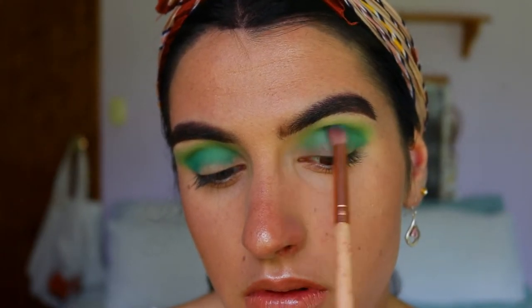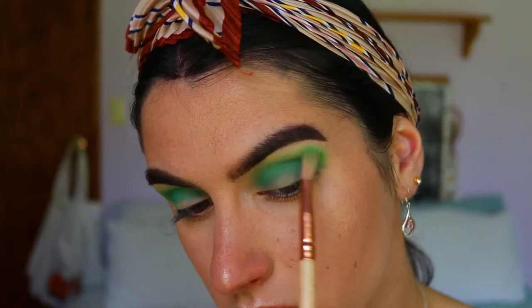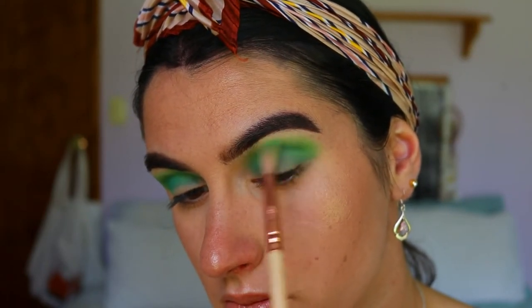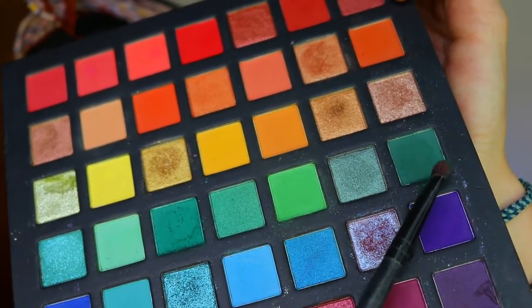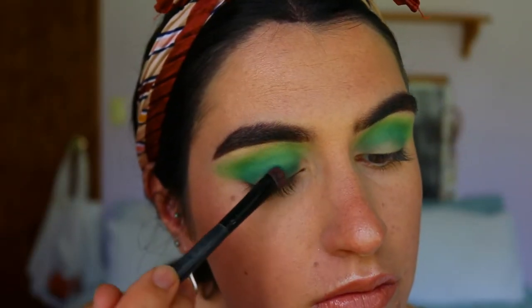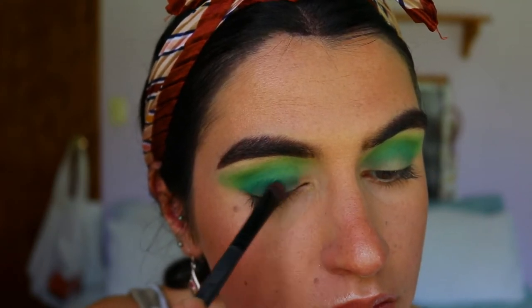Don't worry if it gets on the lid either, as we're going to be applying green eyeshadows there anyway. Then I'm going to go back in with some of that transition shade and the soft blending brush to soften any harsh lines or edges and really smoke it out a little bit more. Next I'm going to take this forest green shade and mix it with that previous apple green color from the palette.